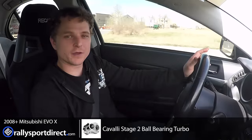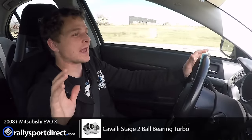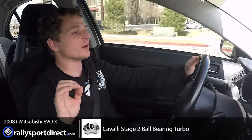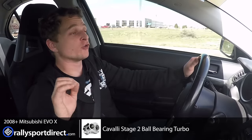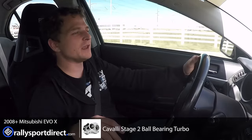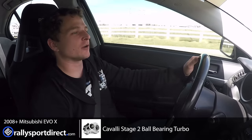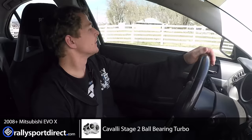Hey guys. So we've just installed the Cavalli Stage 2 turbo on our EVO 10 and we've got a pretty decent tune on it. However, we are going for an even better tune on E85 — we're going for some max horsepower. So make sure to subscribe to our YouTube channel because we will be throwing up that dyno video here roughly about a week, but I wanted to give you guys my initial impression on this turbo as it sits on the car right now. So we're going to give her the beans just a little bit here along this back end road.